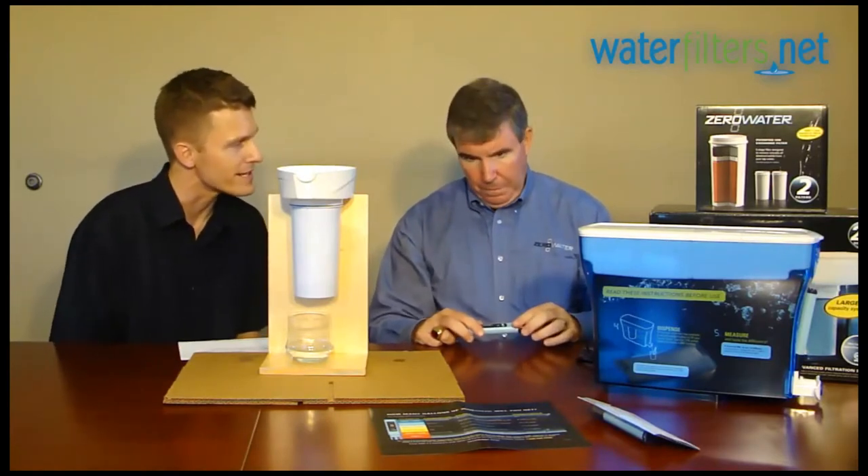So essentially, when people first install a filter they should be getting that 000 reading on their TDS meter. Correct. And then when it gets to 006, it's time for a new filter. That will largely depend on the water quality in your area.